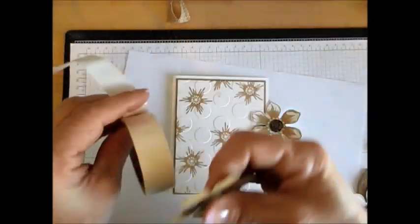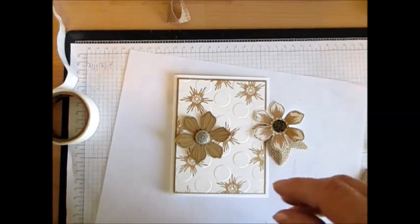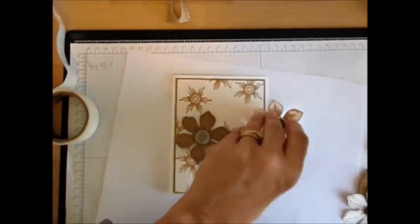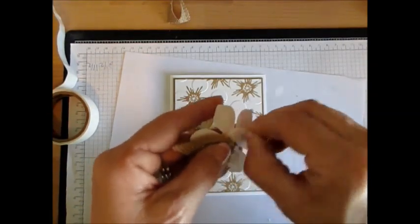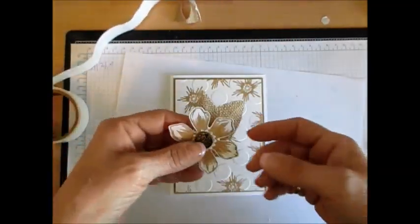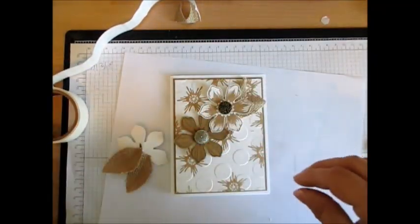For this one I will not use dimensionals, I just want to use glue dots. Put one right there. For the other one I'm going to use dimensionals. I don't put dimensionals on my burlap just because the burlap is about the same thickness as my dimensional. I'll use a glue dot in the back of this and put it right here, overlapping a little bit — it's going to be pretty.